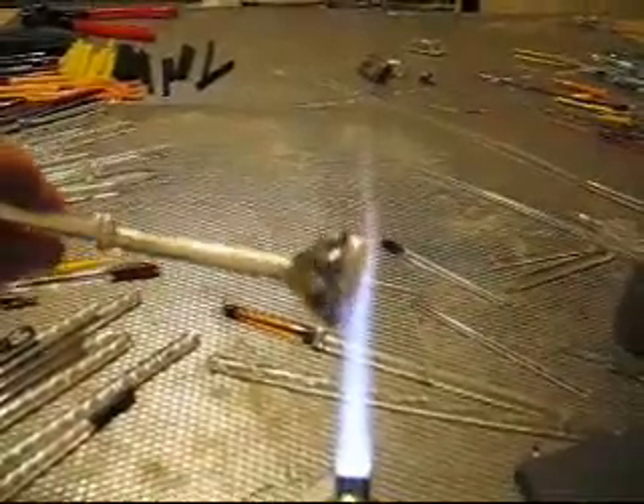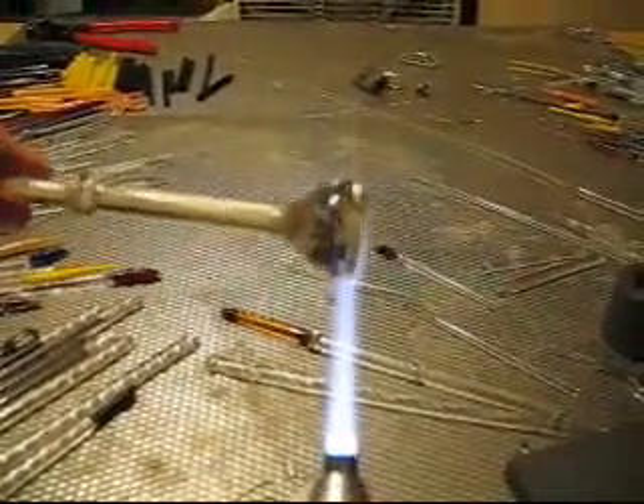I'm going to go ahead and cap it now. It'll implode a little bit more as we work the back into it. Looking good so far — I like it a lot.